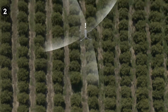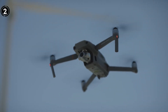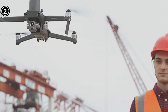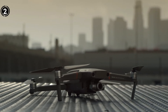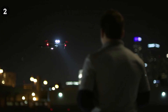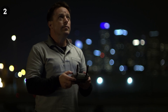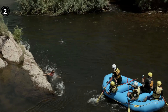Boasting a compact yet durable design, the drone is conveniently foldable for easy portability and can operate within temperature ranges of 14°F to 104°F (minus 10°C to 40°C). As an added benefit, the Mavic 2 Enterprise Advanced offers password protection, granting peace of mind by restricting unauthorized drone operation. In conclusion, the Mavic 2 Enterprise Advanced serves as an excellent choice for individuals seeking simultaneous visual and thermal inspections without the need for manual payload configuration.